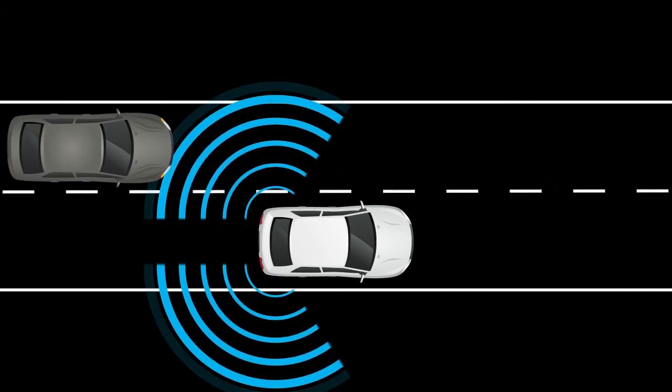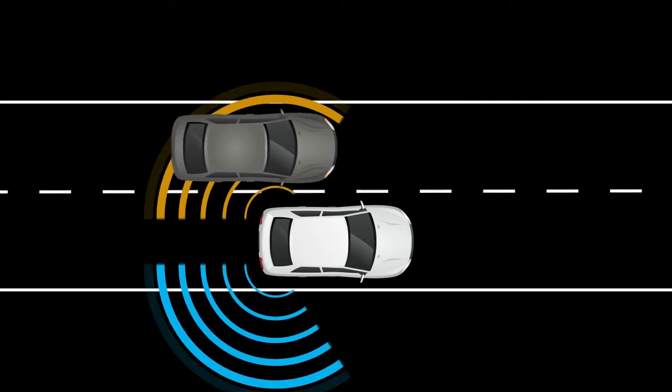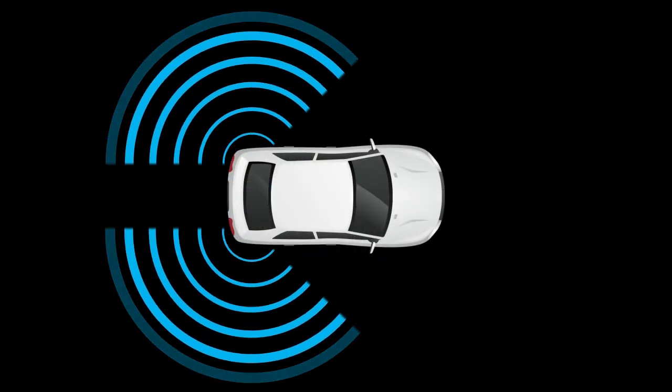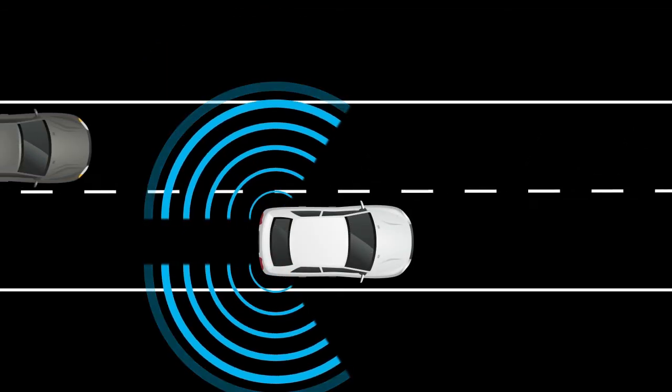The Blind Spot Warning system can help alert the driver of other vehicles in the blind spot area when changing lanes. The BSW system uses radar sensors installed near the rear bumper to detect other vehicles in the blind spot area.